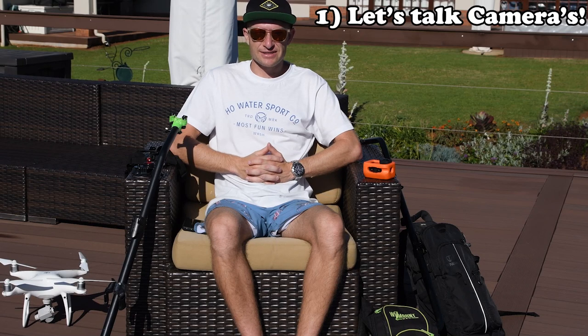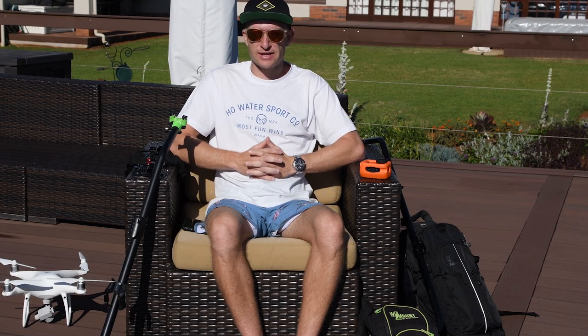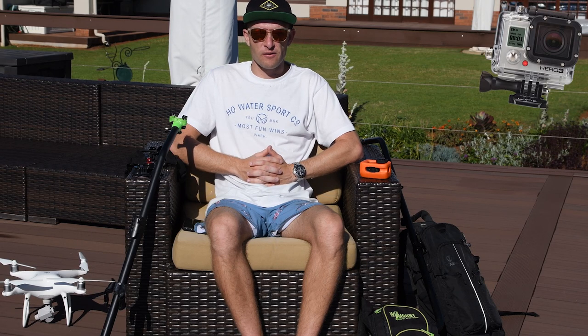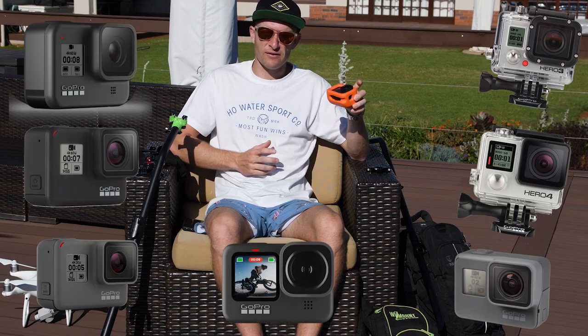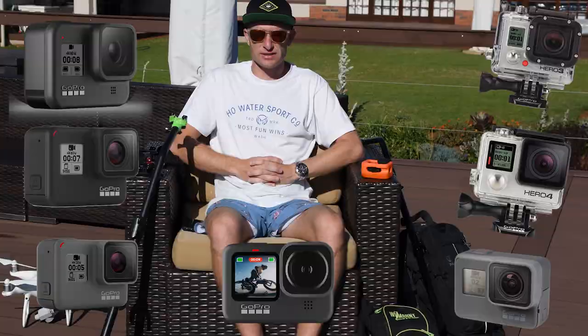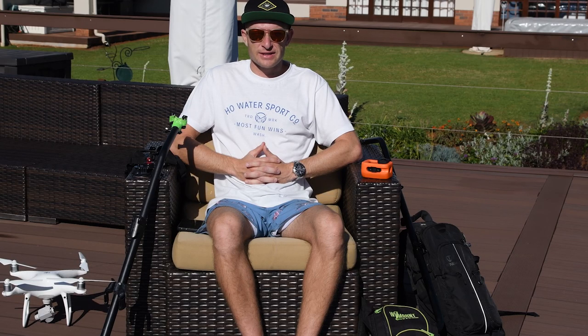So firstly let's talk cameras. You don't necessarily need to have the latest camera to shoot some great water skiing content. I've had the GoPro Hero 3 Black all the way up to the Hero 9 Black and I've always found it easy to shoot some great content. It's just about being clever with the different settings and mounts that you use.